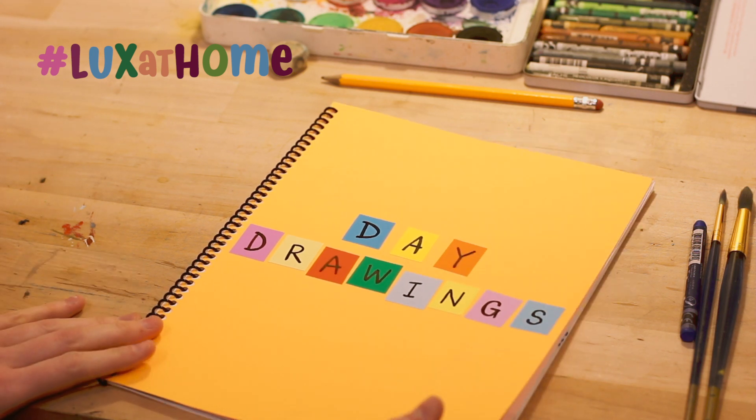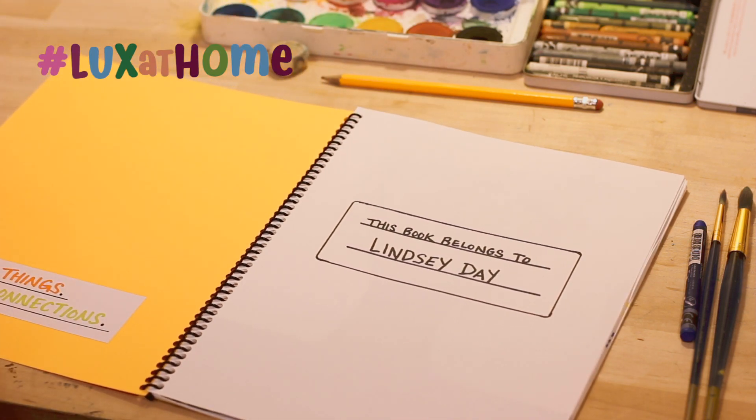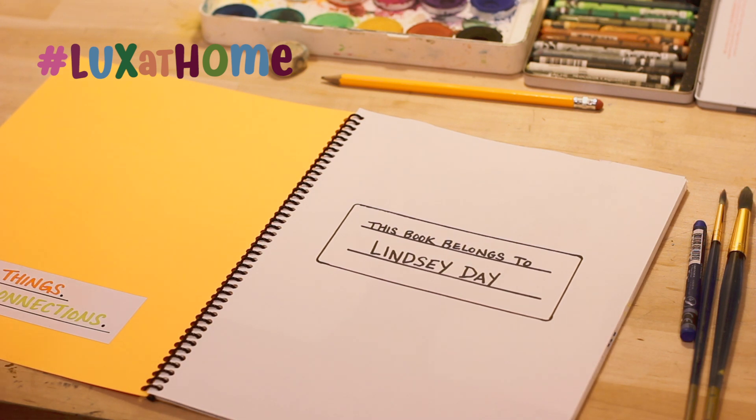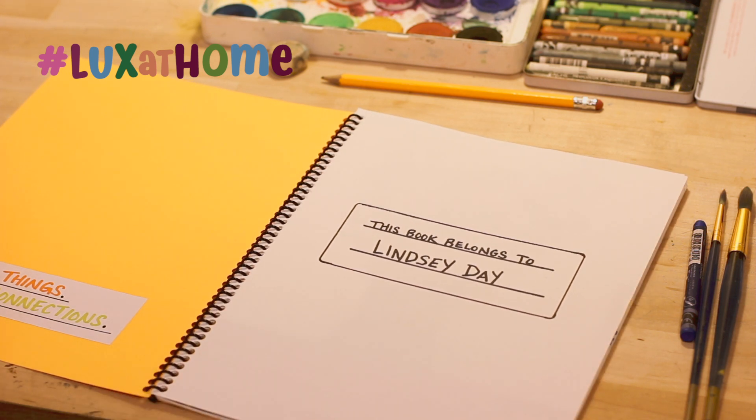I'll just sort of show you what my sketchbook looks like. It doesn't take really good paper. I think you can do more with better paper and use more materials with better paper, but even just simple copy paper does the job.